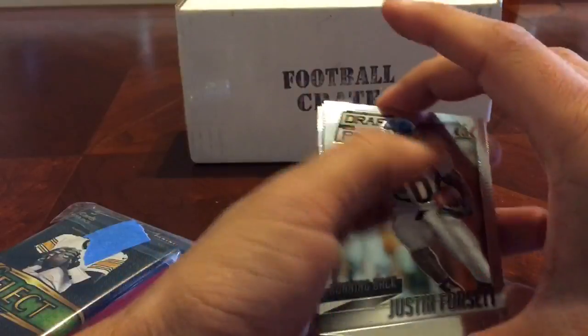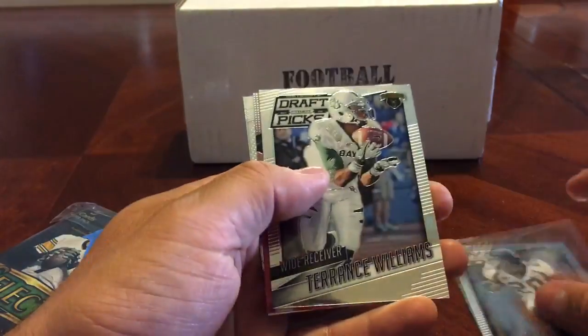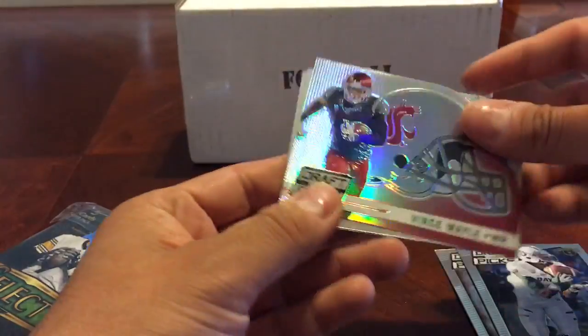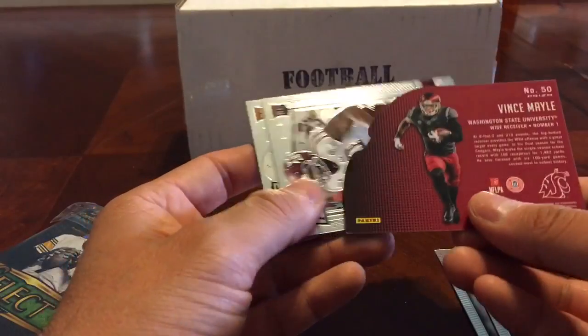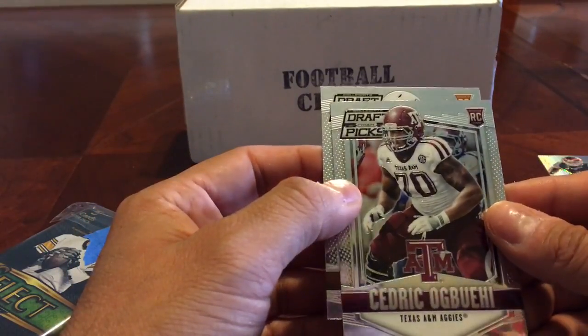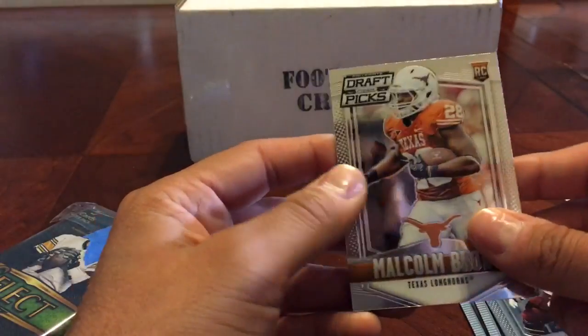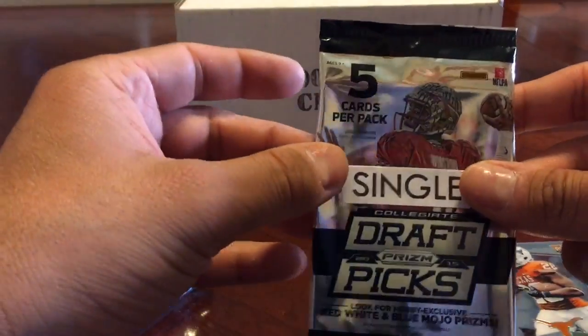It'd be nice if I can get a hit here. We got Justin Forsett, Terrence Williams, Vince Mayo, Washington Cougar — hell yeah, a little die cut there — Cedric Obegi, Malcolm Brown. This was 2015 Prism Draft Picks.